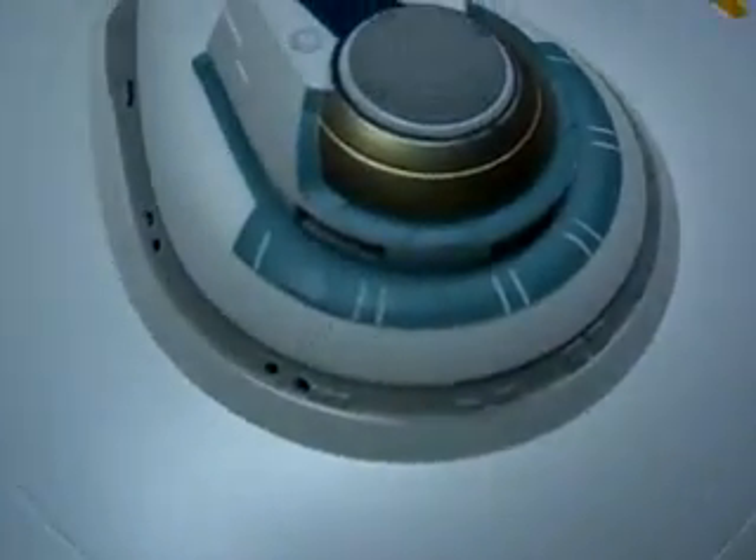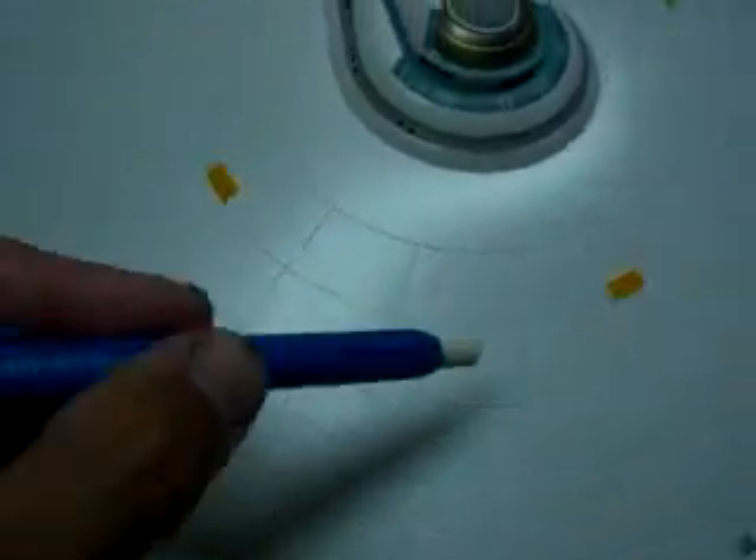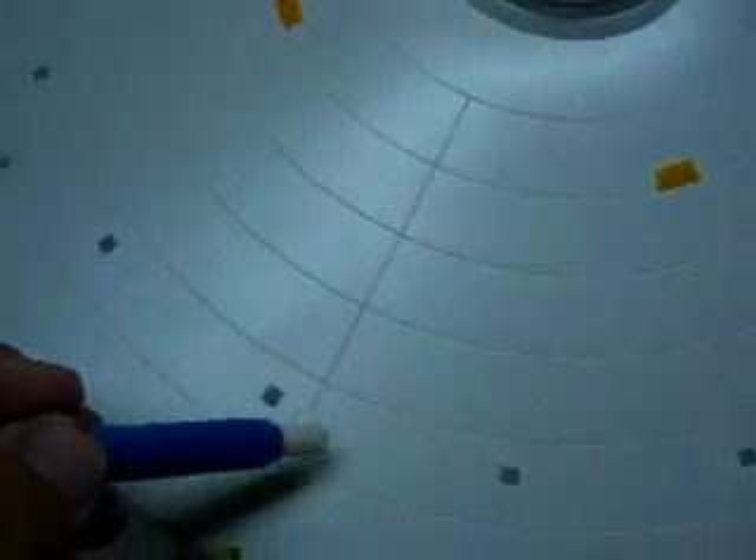Let's see here - I'll show you the bridge real quick. It all turned out really nice. All my little areas right here were all masked off and sprayed. I'm not really sure what they are - I know these are phaser banks, but I'm not sure what these little gray squares are. But I know they were supposed to be gray, and everything turned out really nice.